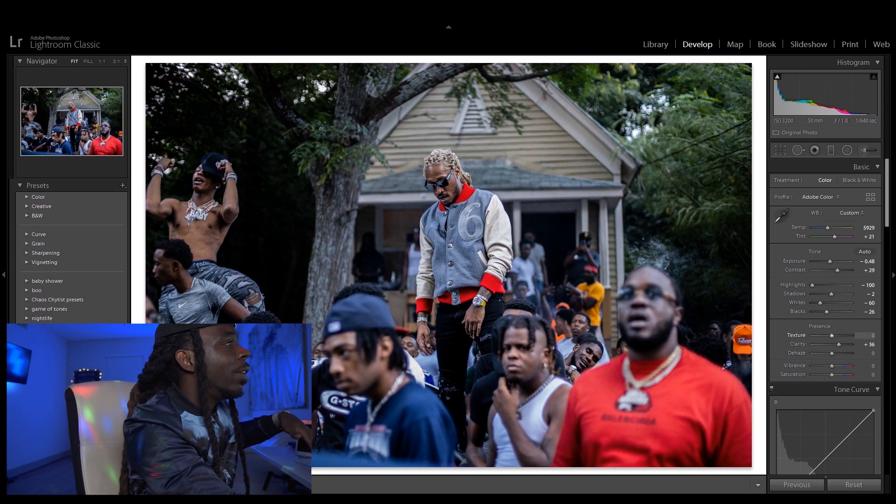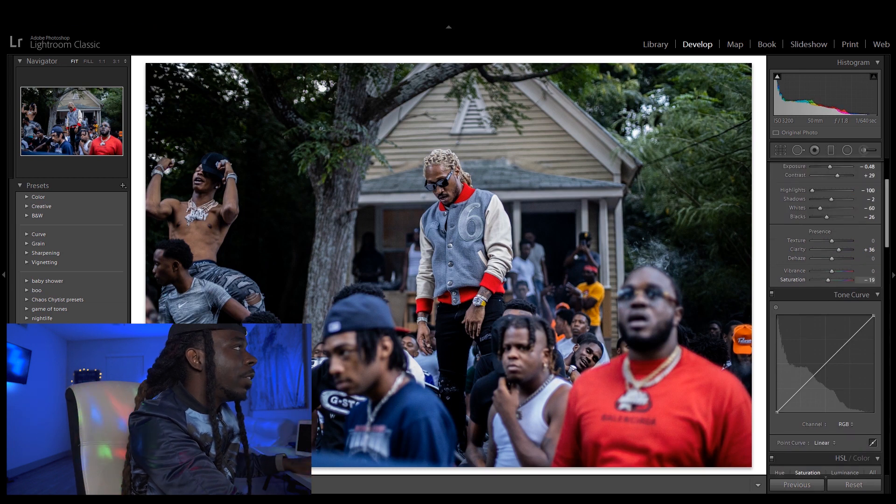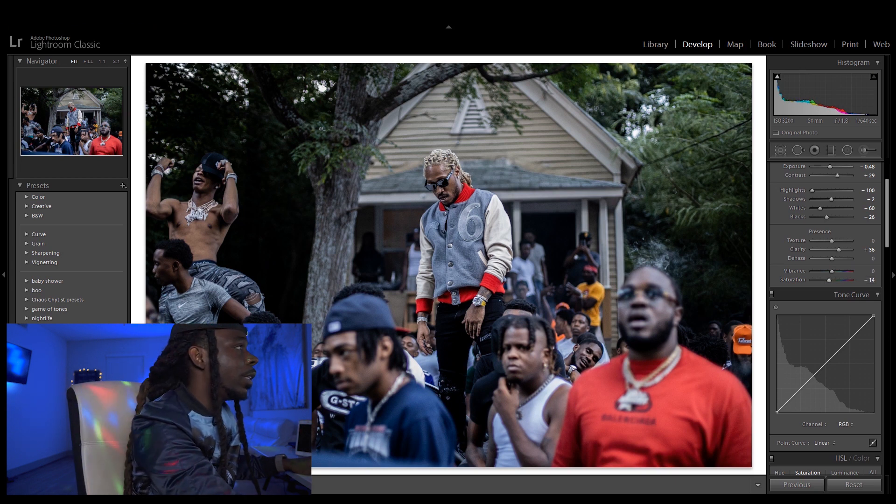It's looking fire already. We're gonna go down to saturation — I'm gonna desaturate this picture. Not too much, just subtle, subtle changes.